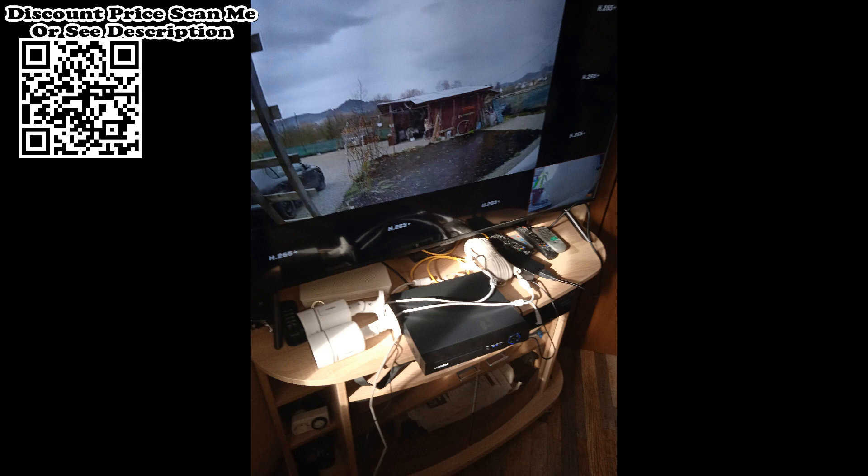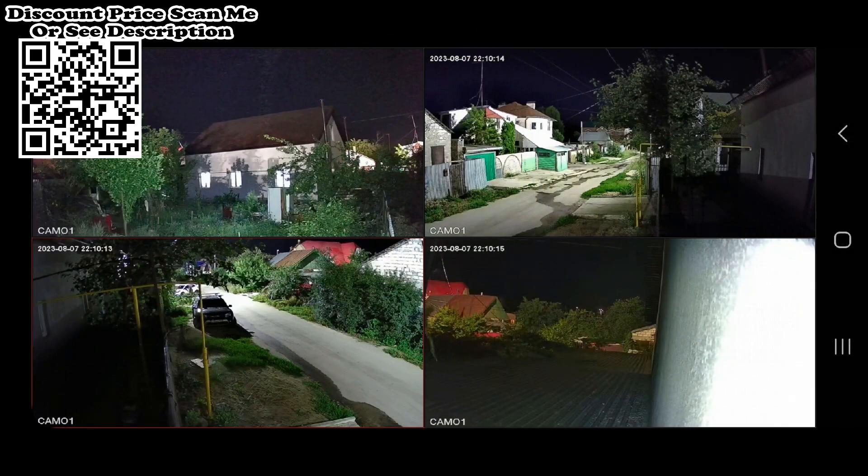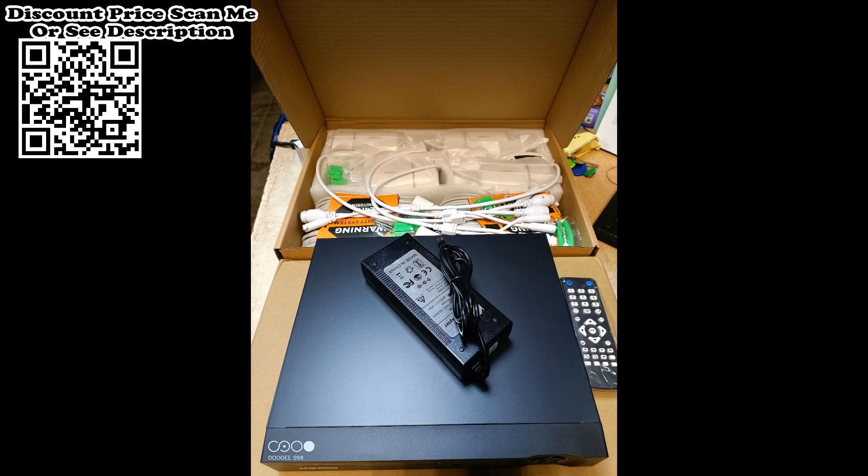The 8MP resolution shows higher quality images for both day and night vision, letting you detect exactly the details you need. Light alarm: when person detection is triggered, the white light turns on and the IR night vision automatically switches to color night vision.